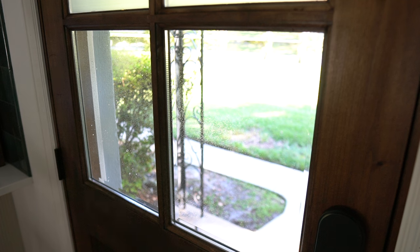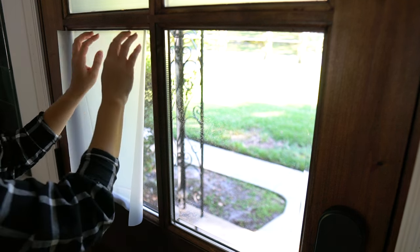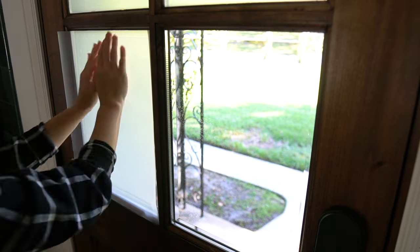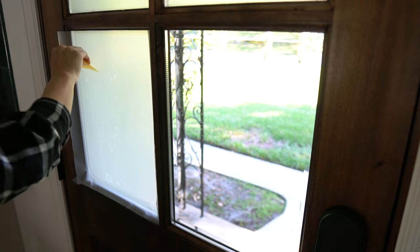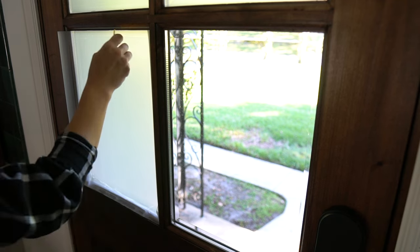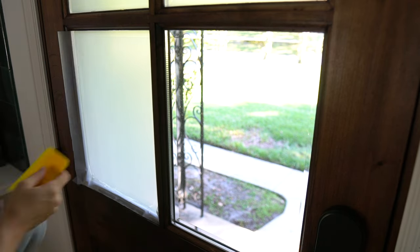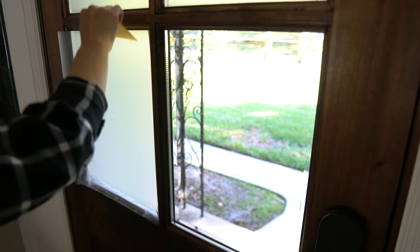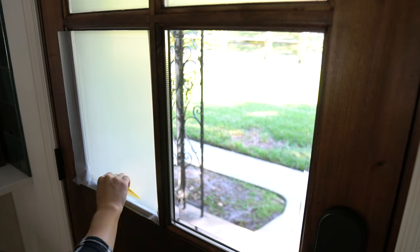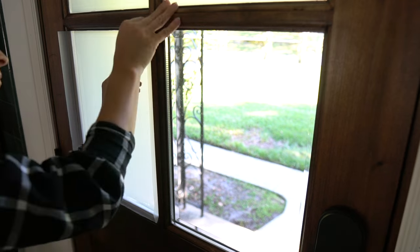Step four is to place and smooth the film on your window. If you have a straight factory edge, use that to line up one edge of the film against your window. If you don't have a straight factory edge, just overlap the film and we'll cut off the excess. Press down the film and then take a squeegee or the yellow card to smooth out the film on your window, making sure to really press into the corners.